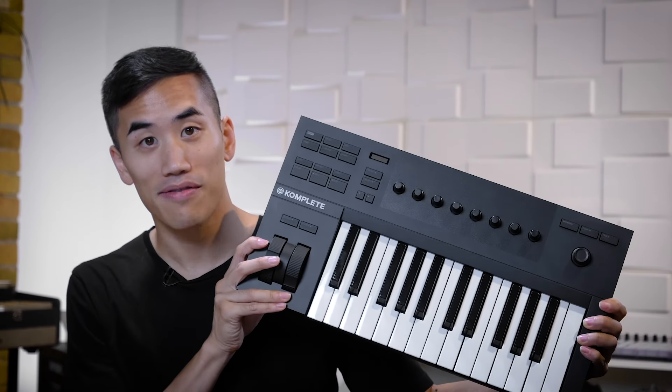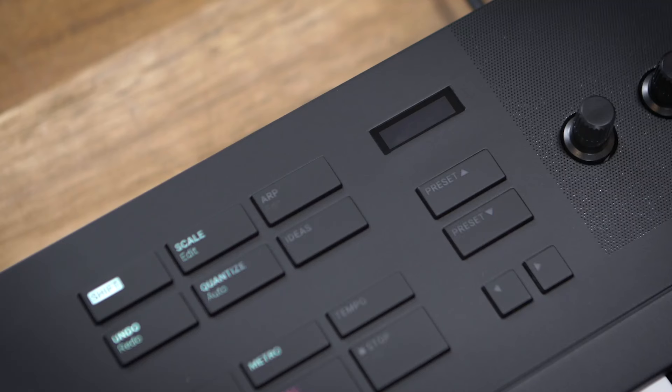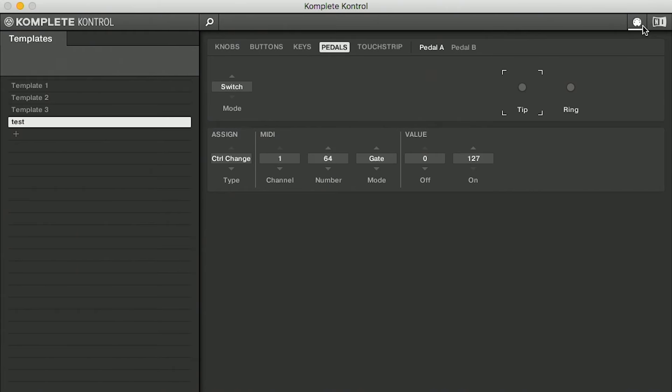The A-Series keyboards are available in three sizes: the A25, the A61, and the A49 — so you can find out which one works for your setup. All of these are bus powered, so you just connect to your computer with USB and you're good to go. They've got great semi-weighted keybeds, solid pitch and mod wheels, and on the back there's a connector for a pedal, which could be expression, sustain, or half damper — and you can configure that in the software.